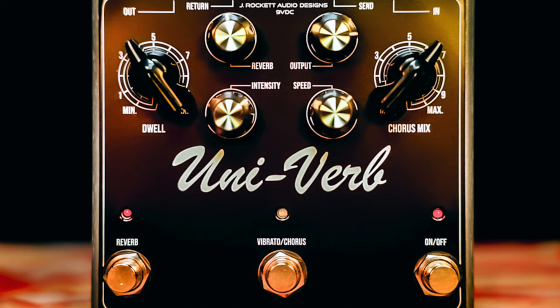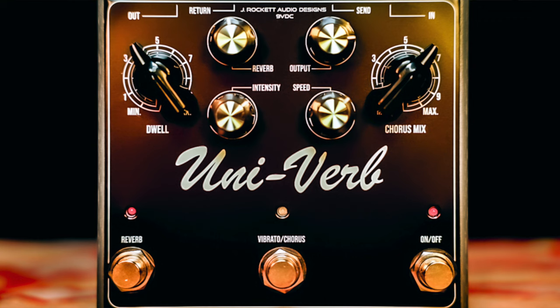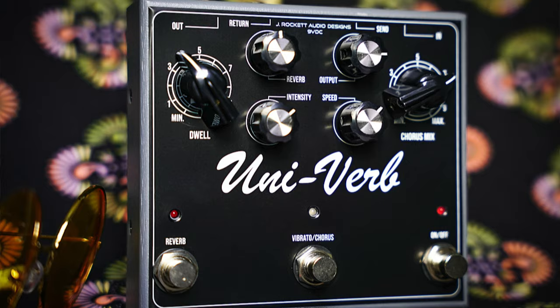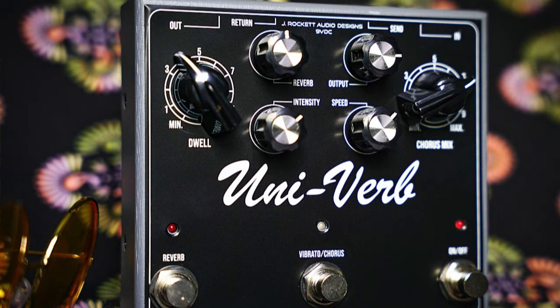Starting at the bottom, we have the on/off foot switch which activates and deactivates just the Univibe portion of the circuit. This center foot switch allows you to toggle between the vibrato and chorus sounds instantaneously on the fly — that was a modern update that Chris and the team wanted to include. The original Univibe switching between those sounds was a toggle on the face of the pedal, and this allows you to switch between those tones on the fly in the middle of a song. And then the reverb circuit is independent, so it has its own foot switch on the bottom left that allows you to engage and disengage that portion of the circuit.